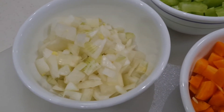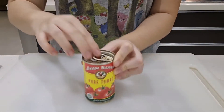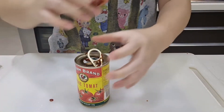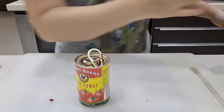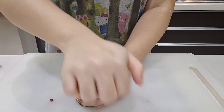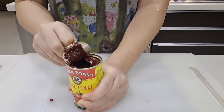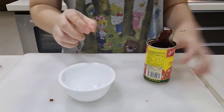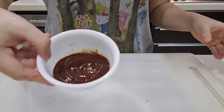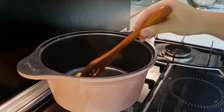Now we've got our diced vegetables — some onions, carrots, and celery. I'm going to use some tomato puree. Fair warning, it can explode, so be careful opening the can. I always look for tomato purees with no added sugar, so this one is really good. We're only going to use about half a can.